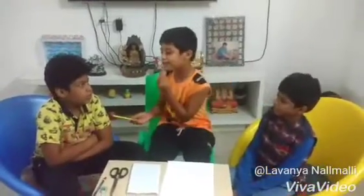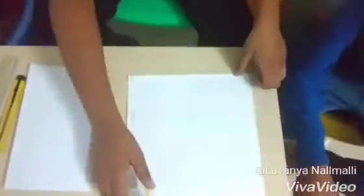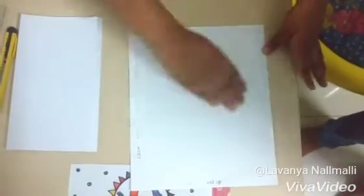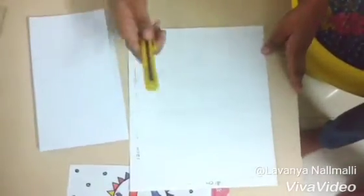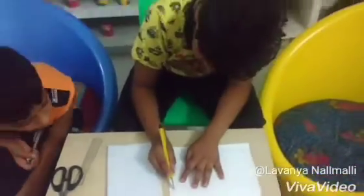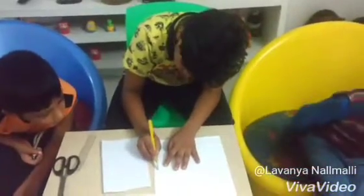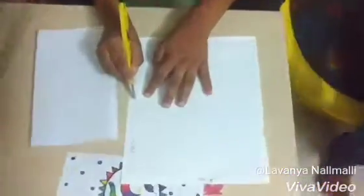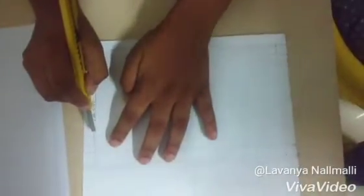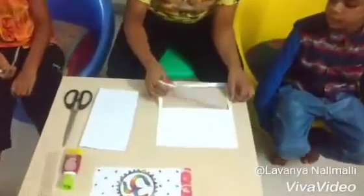I don't know how to do it. Pushkar, can you please help me? Sure, Ashish. Here, make a box leaving a gap of 1 cm of space on all sides. Now cut it using a cutter. Now it's done, take it out.